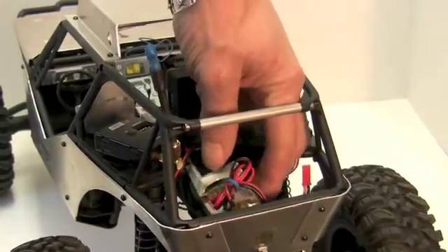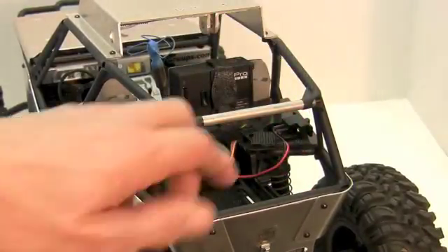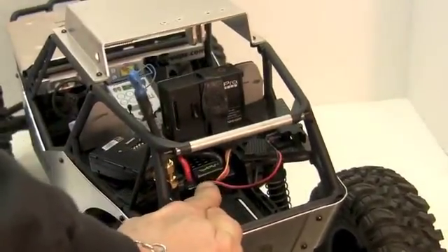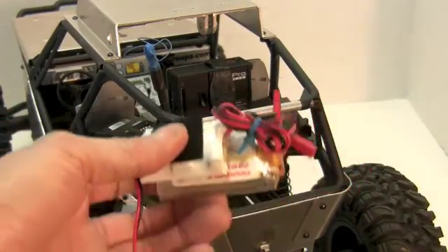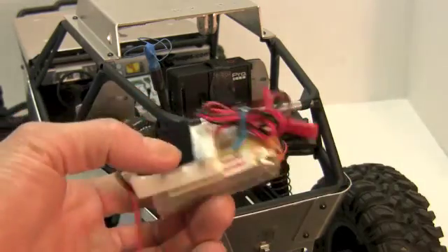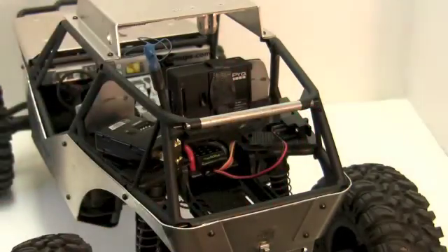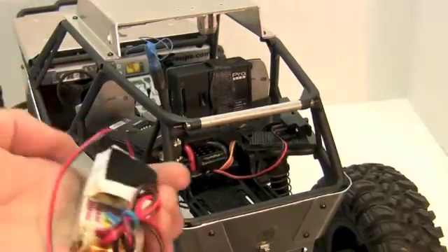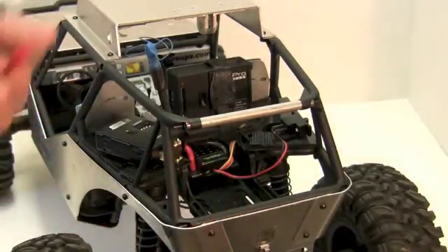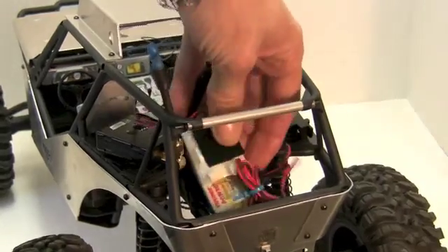Here was my solution: I left the ESC in place — you can see it right there. I got a BEC, running on a 3-cell LiPo — you don't need a giant LiPo, this is just what fits. I'm running power to the transmitter independently from the truck, and that is to keep the signal clean.